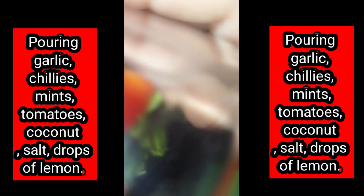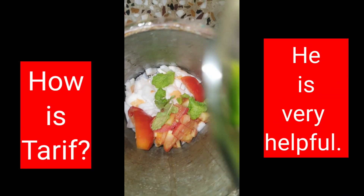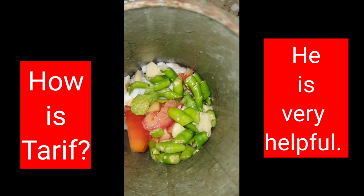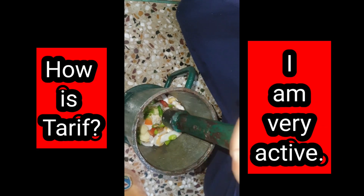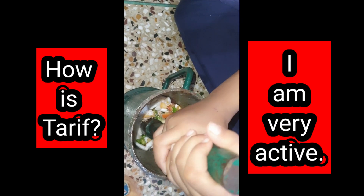He is a very helpful boy. Say: I am very helpful. I am very helpful! Now the lemon — what are you doing? I am squeezing the lemon. How is he? Say: I am very active. Very active!